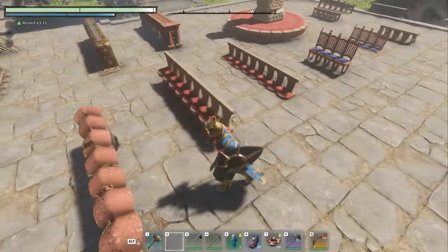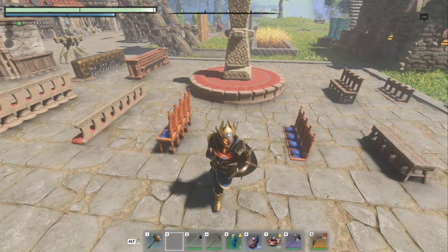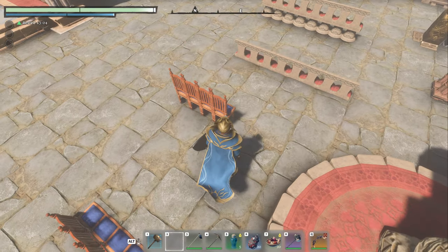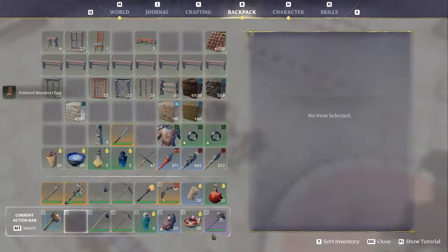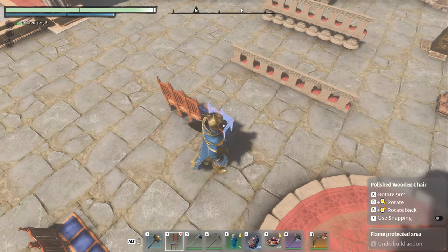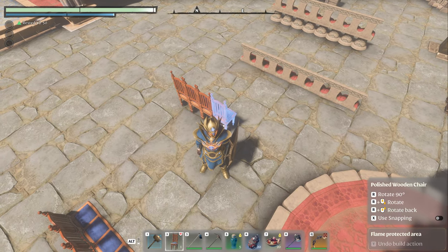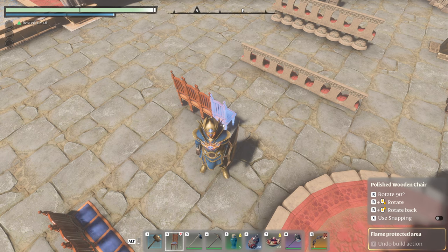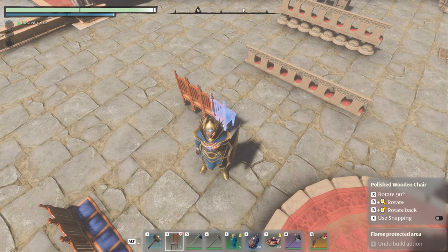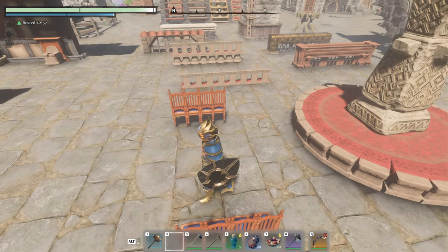Now I want a bench that looks just like this — you can make it, but now I want one. And the same thing with chairs. It doesn't work awesome with all the chairs, if I'm being honest. You have two options for it: you can take it and set it just like I did where I set them. It's really difficult with our character in the way. Devs, why don't you fix that? Let us get our character out of the way when we're building.